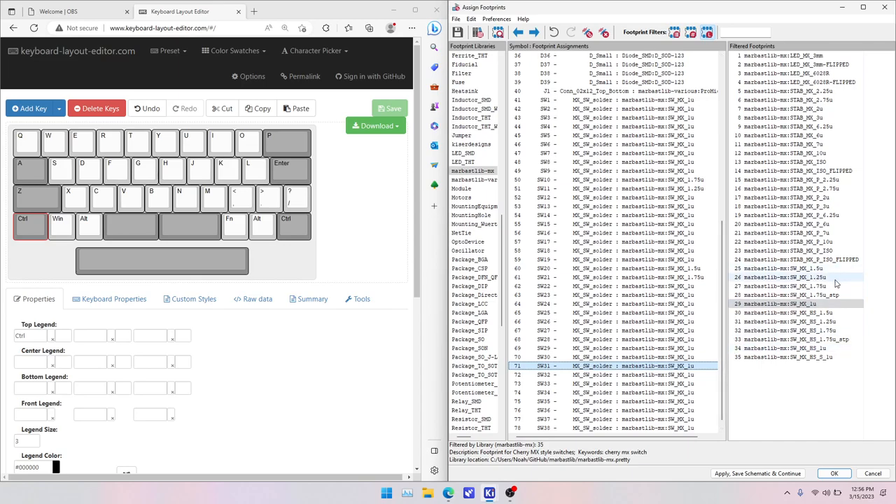Continuing the bottom row: switch 31 is 1.25U. Switches 32 and 33 are 1U. Switch 34 is a stabilized key so we'll keep it at 1U. Switches 35 and 36 are also stabilized keys, so those stay at 1U. Switches 37 and 38 are 1U. Switch 39, the last key, will be 1.25U.